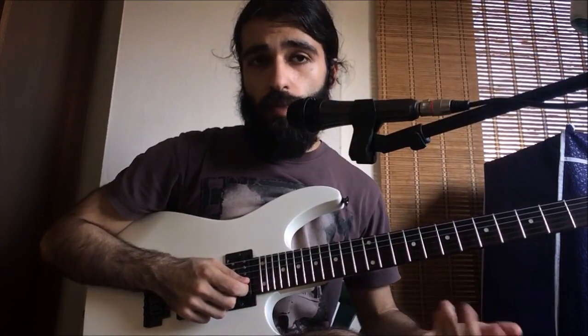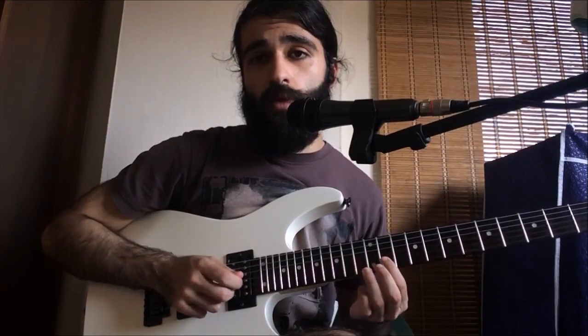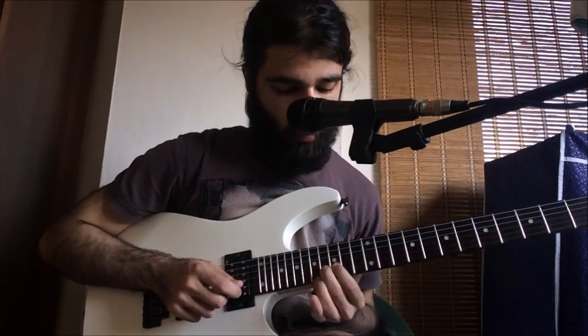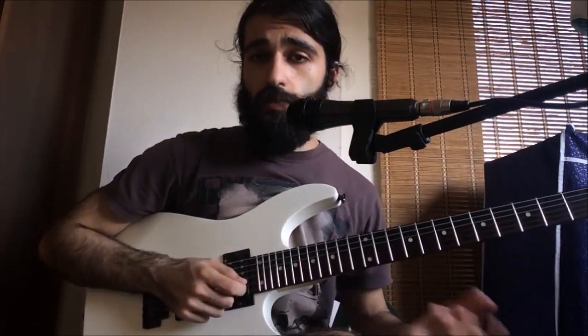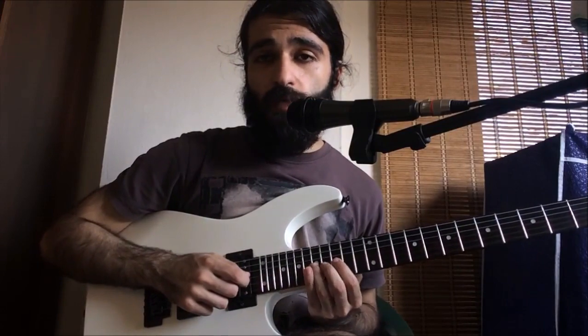We're gonna rake into a bend release on 13 of the second string, we're gonna play 11, 13, and then we're gonna slide into 16. That's the next phrase - we're gonna be playing 16, 18, 15 on the second, and then on the third string 17, 15.